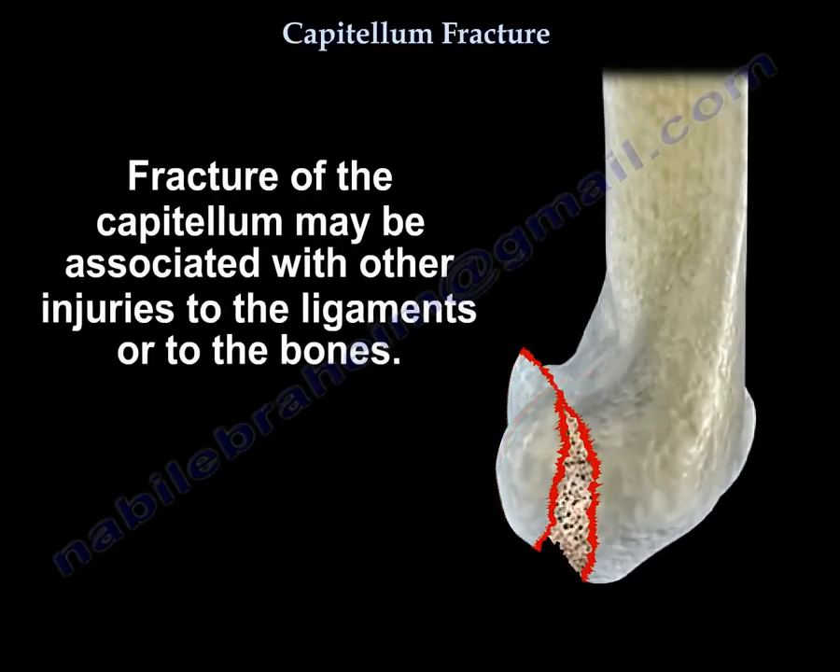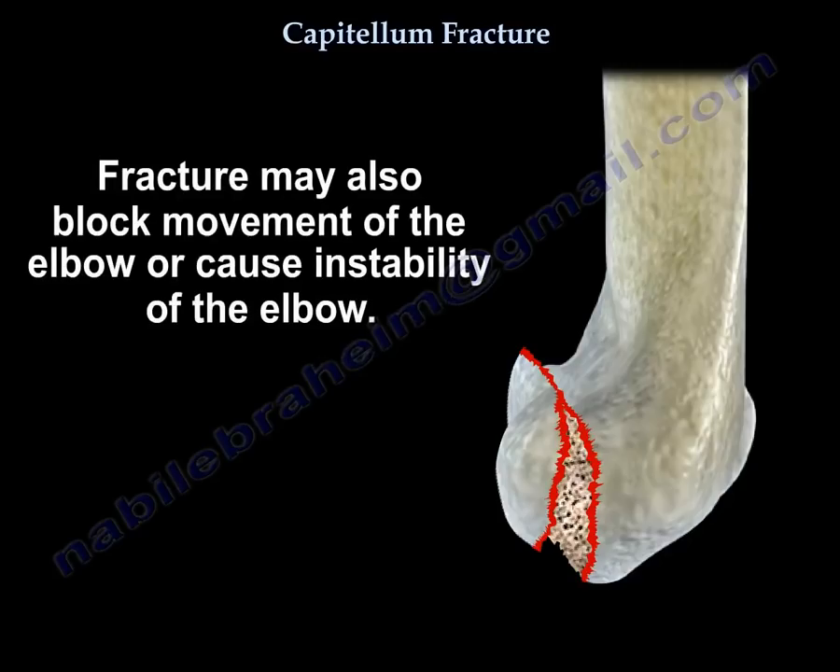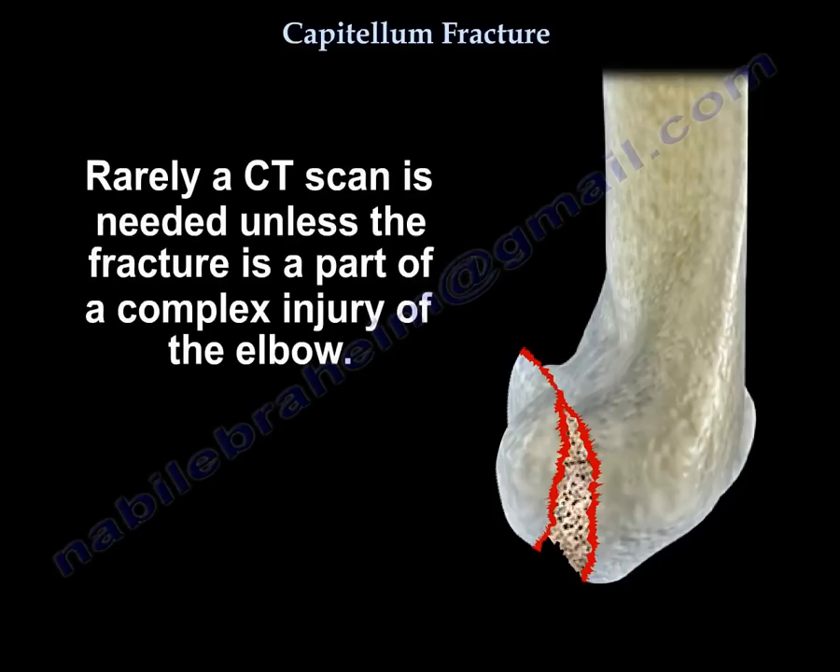Fracture of the capitellum may be associated with other injuries to the ligaments or to the bones. The fracture may also block movement of the elbow or cause instability of the elbow. Rarely, a CT scan is needed unless the fracture is part of a complex injury of the elbow.